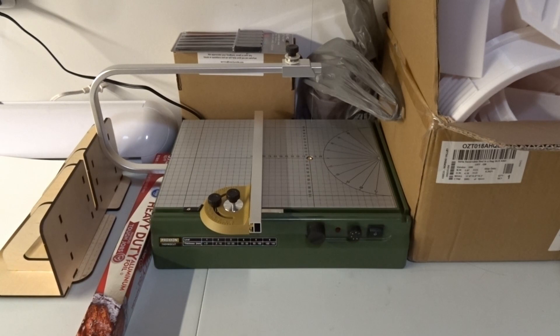Next up, I got this Proxxon Hot Wire Cutter for Christmas. I'm excited to start using it for dioramas, mostly making buildings and also for getting quick straight cuts.